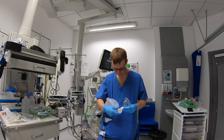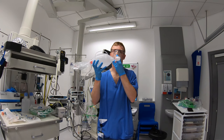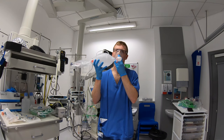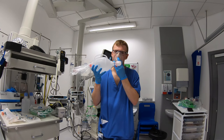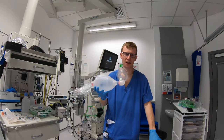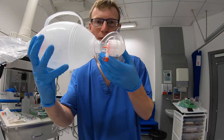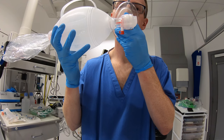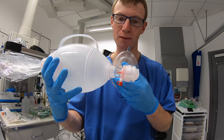I'm going to put the bag valve mask on and see how easy it is to breathe through the mask. So I think you can hear the noise coming from this. There's actually quite a bit of sucking in, and quite a bit of work of breathing I'm having to do to breathe through this bag valve mask. I'll give you a close-up view of me trying to move the valve. So after three or four breaths, I'm exhausted breathing through this bag valve mask.